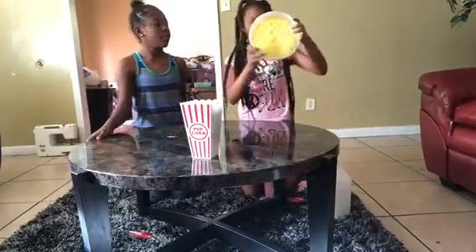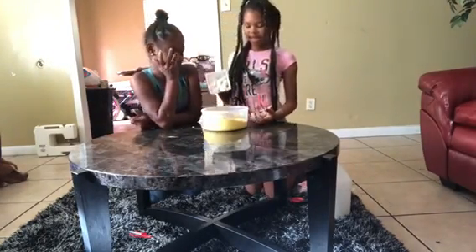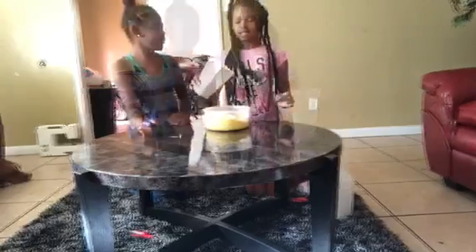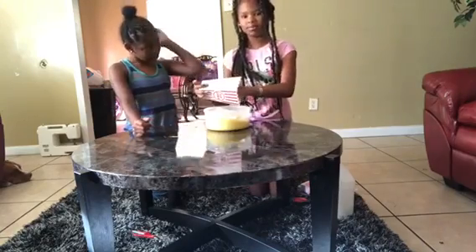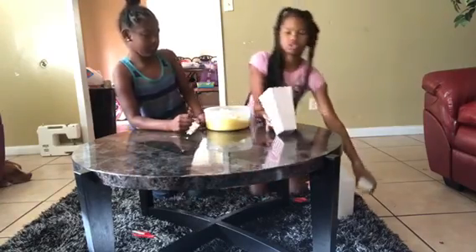Okay guys, we're back again with the slime. We cut up the pieces for the popcorn and now we're going to add them. We're going to bring y'all up closer. We didn't add all of those — we got stuck. I forgot that I had clay up in there too. Now we're going to bring it closer so we can set it up and mix it. Look at it — oh my gosh! Now we're going to make some more popcorn.